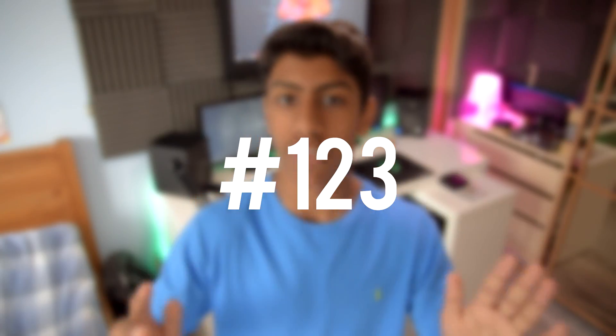Comment down below hashtag 123 if you watched this far into the video. Anyway, I'm Hamza from Super Extreme Video and I'll talk to you in the next one. Bye!